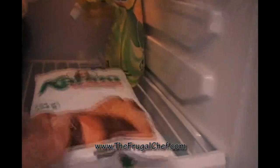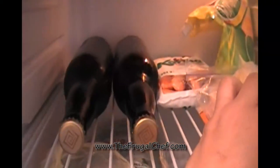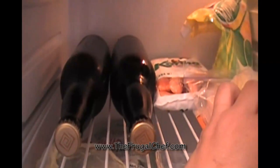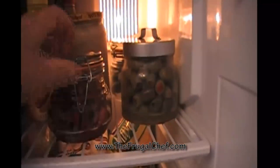We have some Philadelphia cream cheese, some hummus I made yesterday, some heavy cream, some tortillas, more tortillas, some vegetable shortening, mayonnaise, cheese, chicken bologna, more sandwich cheese, and of course two bottles of cerveza bien fría — cold beer.